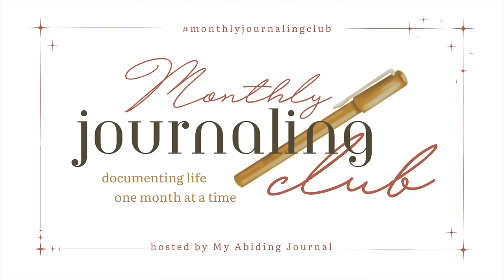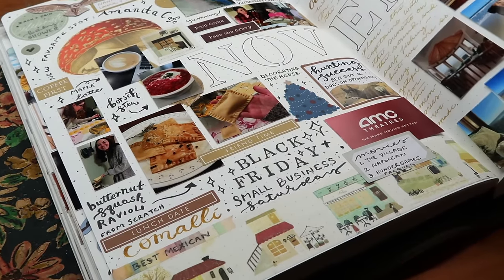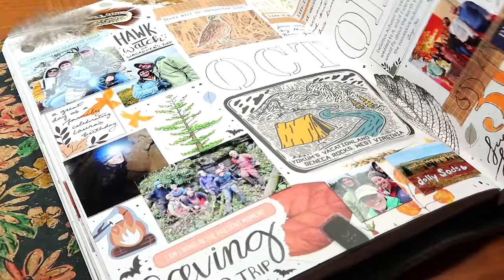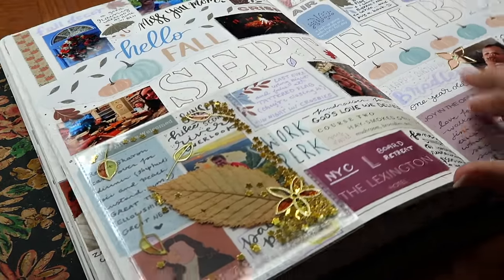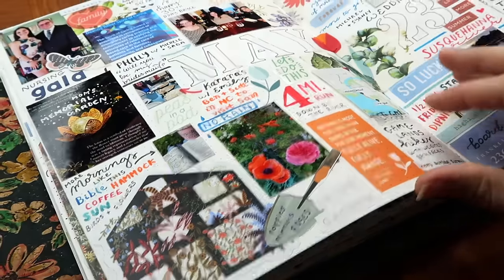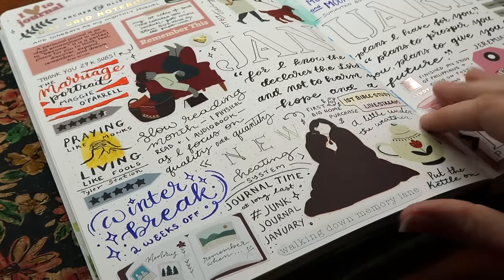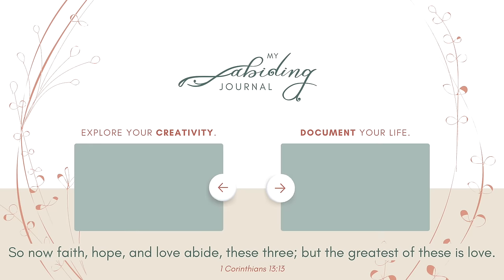If you are looking for a community and a challenge that will continue for the entire year, I want to encourage you to consider joining our monthly journaling club. This is a free community where we document our lives and memories one month at a time, just like you see here in my month in review pages. We'll be getting together on the first Thursday of each month in a live stream — check out this video to learn more, or watch my most recent video, and I'll look forward to seeing you in the next one.